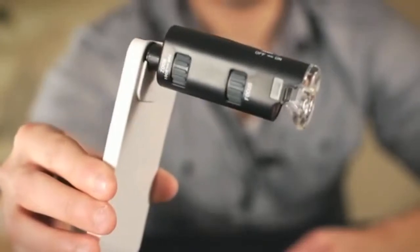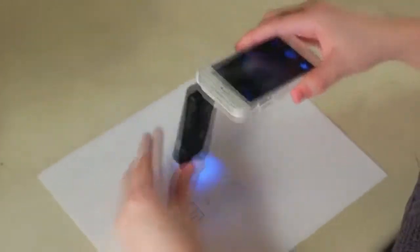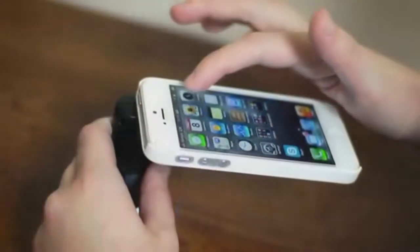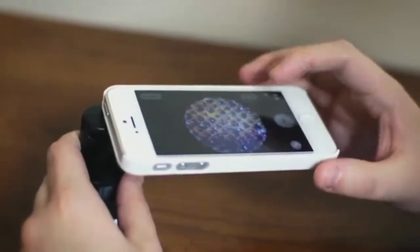Hey, what's up guys, this is Doug from Carson Optical and today we're going to be going over one of the coolest and newest innovations for your iPhone, the Micromax Plus. Microscopes are way too bulky to carry around, but now there's a device that gives you the ability to see up to 100 times closer than the naked eye and still fit right in your pocket. The Micromax Plus is fun, educational, and turns your iPhone into a super sleek microscope.